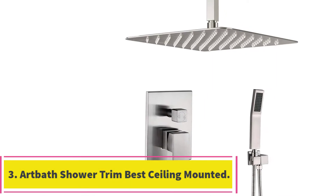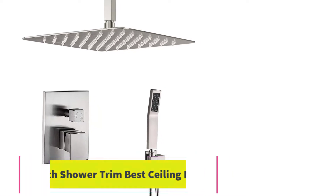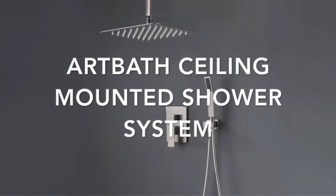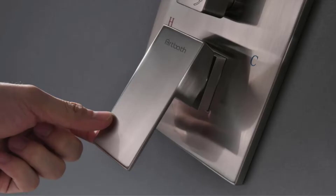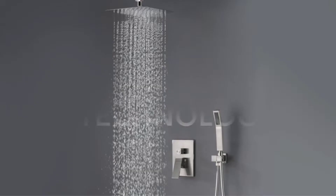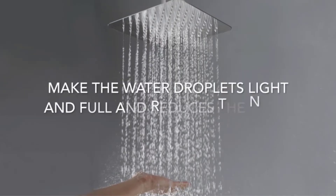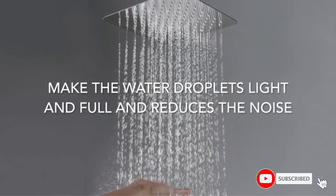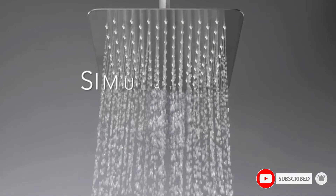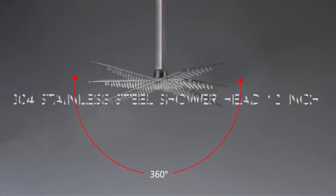At number 3, the ArtBath Shower Trim, best ceiling mounted rain shower head. This large rain shower head from ArtBath comes with everything you need for an immersive experience. In addition to the shower head itself, you get a stainless steel faucet with chrome finish, making this shower head an excellent deal for the money. The shower head is a 12-inch square that provides a huge amount of water coverage and is mounted on a ball head that allows it to swivel in any direction. It also comes with the extension arm and hardware required for installation.